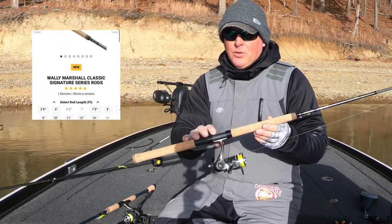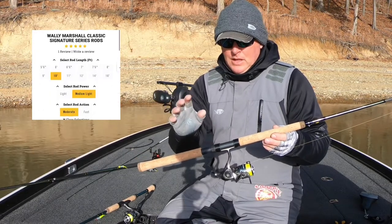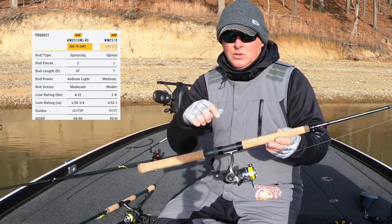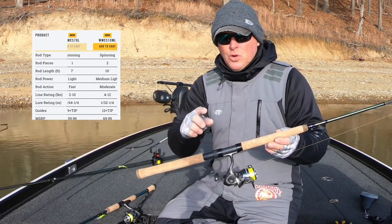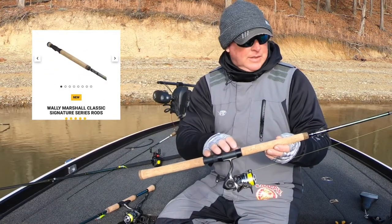If you go online and order this and you click 10-foot medium light and your add-to-cart button doesn't come up, it's because this model comes in rear seat or split handle. Scroll down to specifications and a whole list will come up of all these rods — scroll through and pick which one you want, either rear seat or split handle like this one.